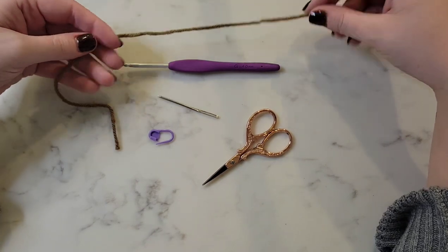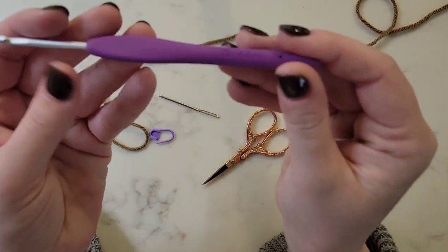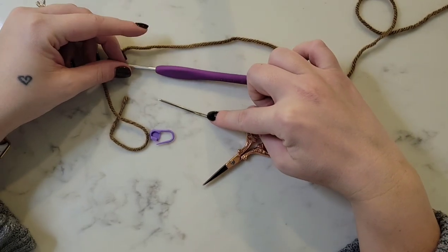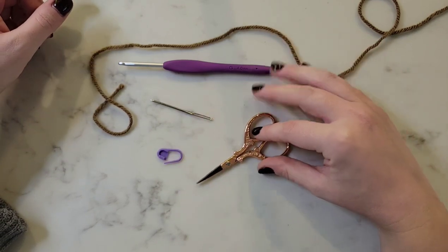We're going to be using worsted weight number four yarn for this project, a four millimeter or size G crochet hook, a tapestry needle, stitch markers, and a pair of scissors.